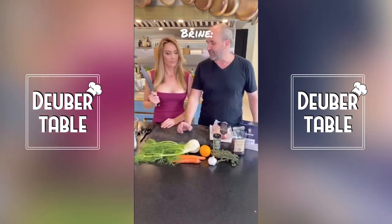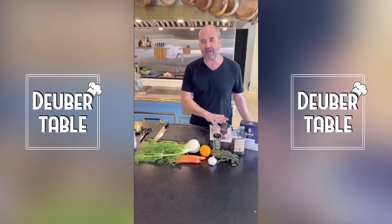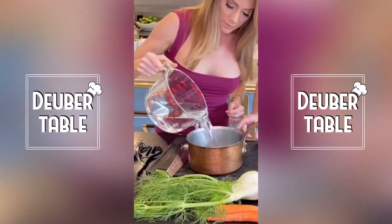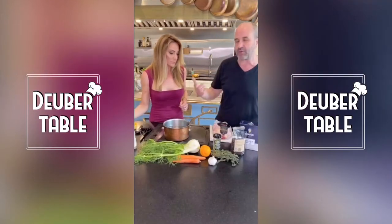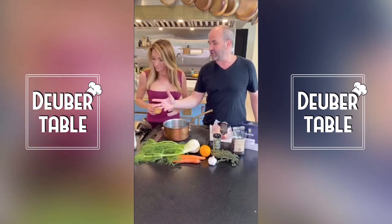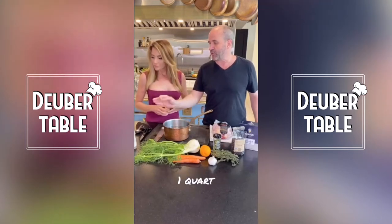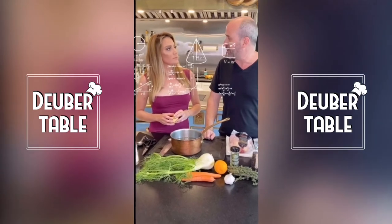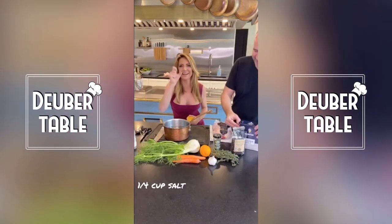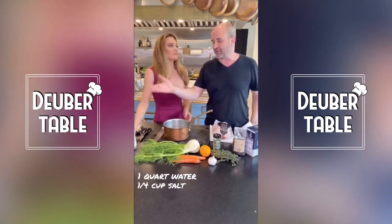The first thing we're going to do is make a brine. Do one quart of water — that's also four cups. One quart is barely enough to cover this chicken, but the chicken needs to be completely covered. When you're making a brine for chicken, if you make a one-gallon brine, you want one cup of salt per gallon. So one quart is a quarter gallon — so how much salt do you want in one quart? A quarter cup. Perfect. So if we were going to do two quarts, you would use half a cup of salt.